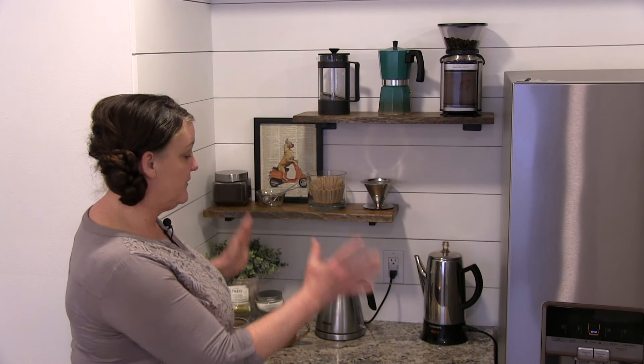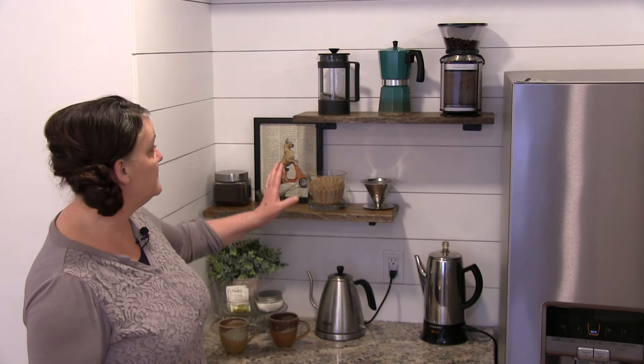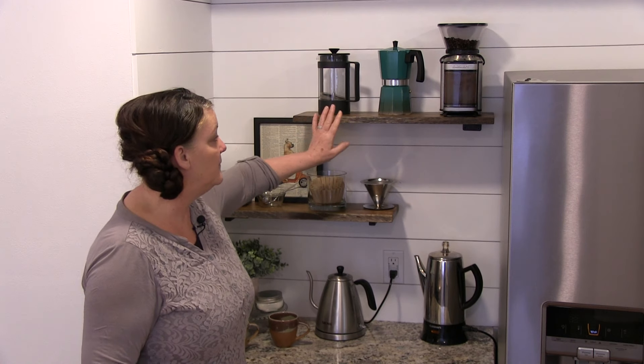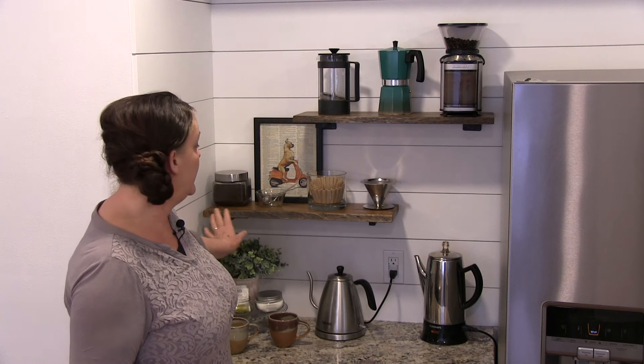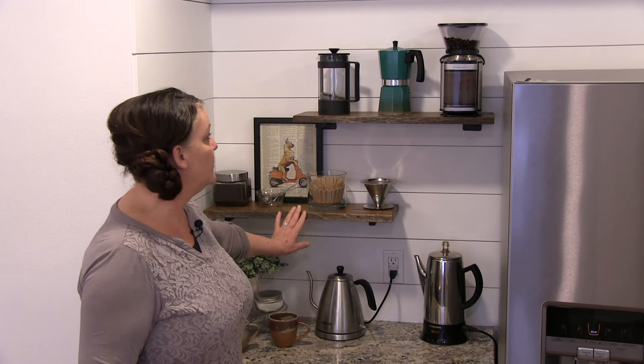So I'll just kind of give you a real rough overview. The shelves we were able to get from World Market, and they have a live edge. They're real wood, it's a walnut, and they have a live edge on it — real pretty.